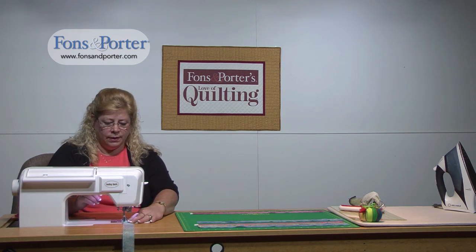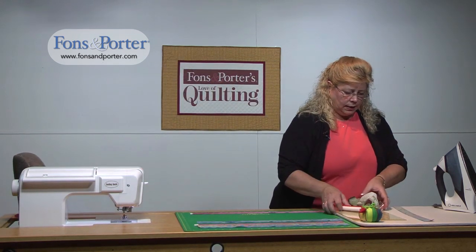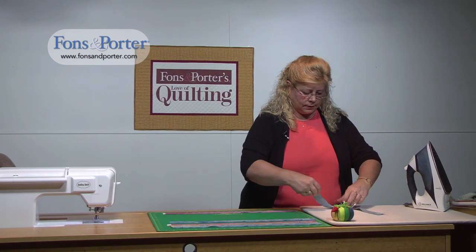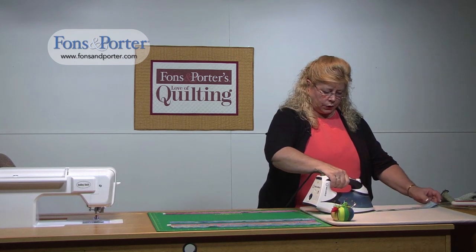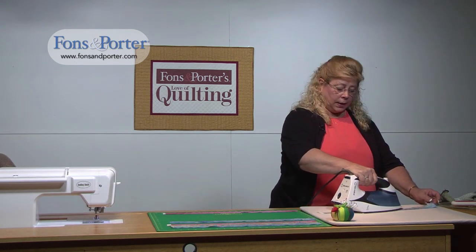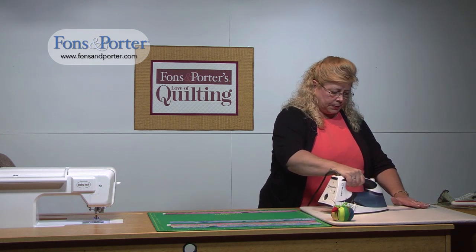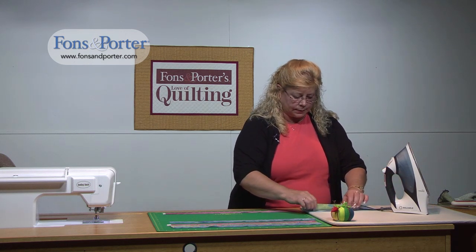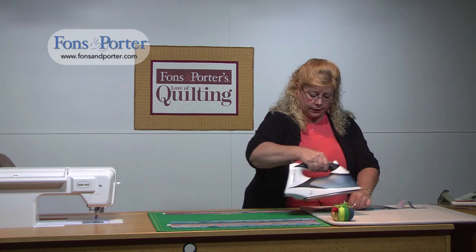Strip sets help to speed up the process of several patchwork projects. Now we're going to take it over to the pressing center. First, you're going to set your seam — I know many of you already know about this, but this will help make a nice crisp seam when you're done.